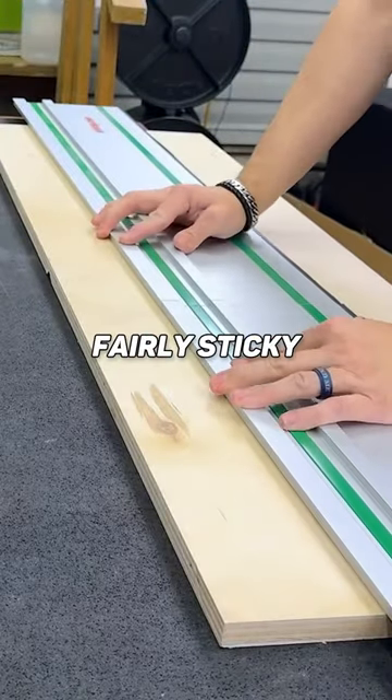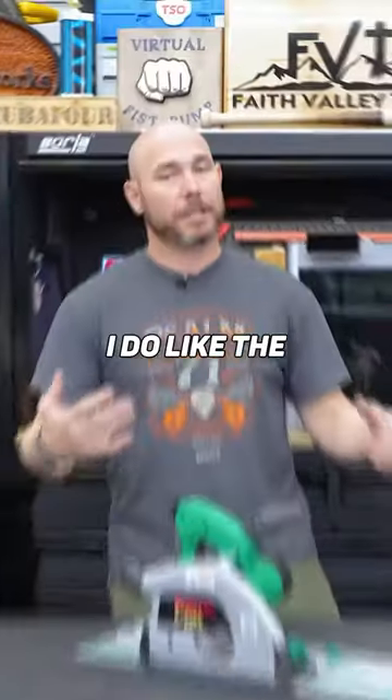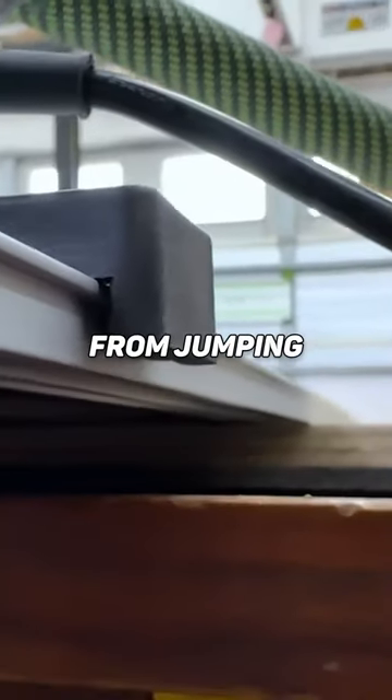I also like that the tracks are fairly sticky on the bottom. You don't always need clamps if you're just cutting plywood or whatever. I do like the little track keeper that keeps it anti-tip, or keeps it from jumping the rail.